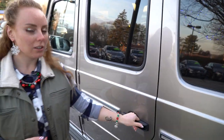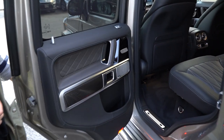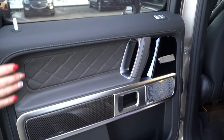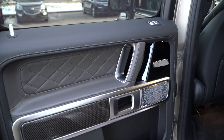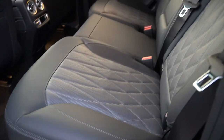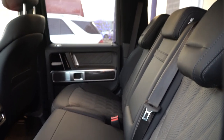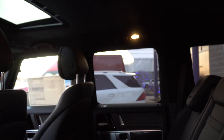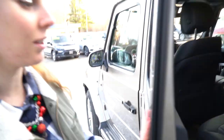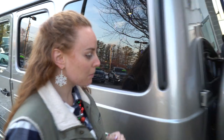Let me show you the back. You can see how much room you've got in here. This leather is the gray and the black — it is super, super soft and luxurious. It's a stunning vehicle, and you need to come in and see it as soon as you can. Let's take you back around now so you can see the trunk.